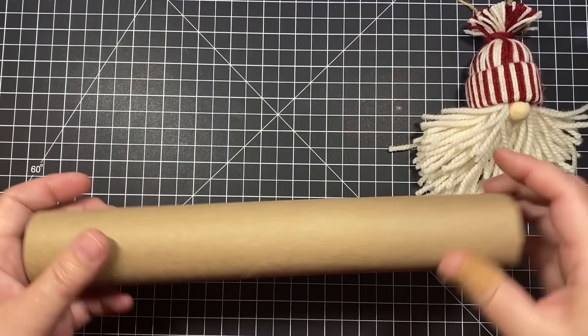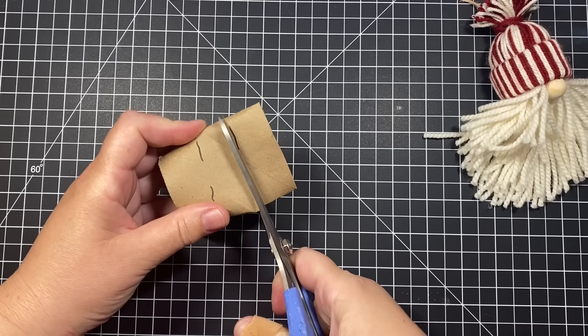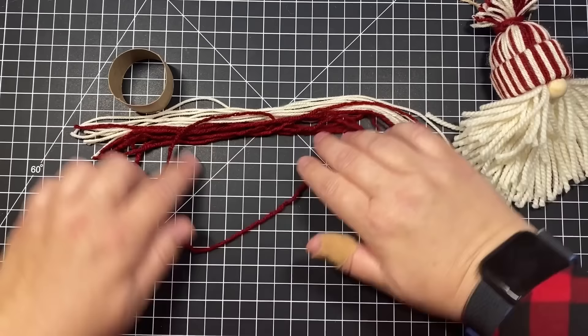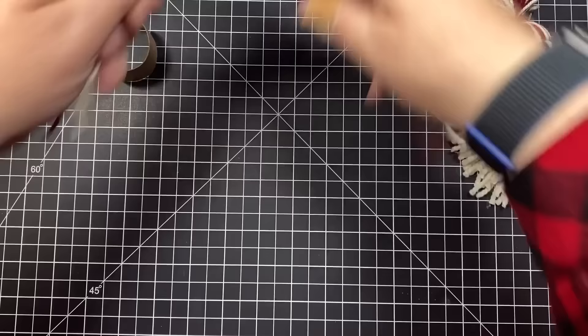Let's get started with the supplies. You're going to cut a paper towel roll into one inch segments — you'll be able to get 11 of these sections, and this section is going to be the band for the gnome's hat. You're also going to need about 50 to 60 worsted weight or light worsted weight pieces of yarn that are about 12 inches each, cut in whatever color you want your hat to be.